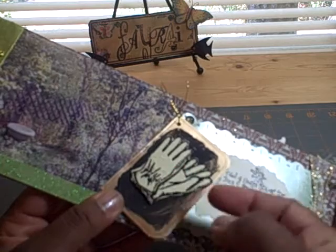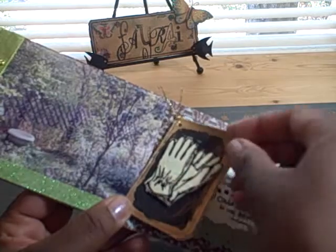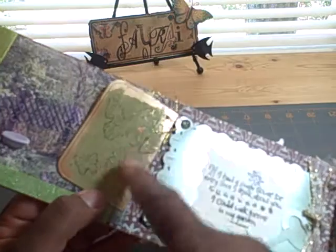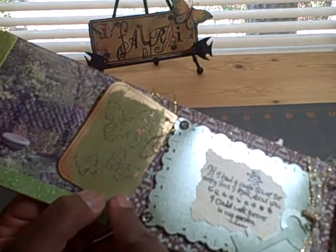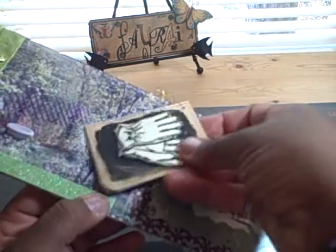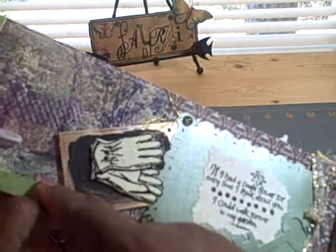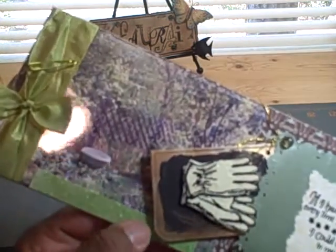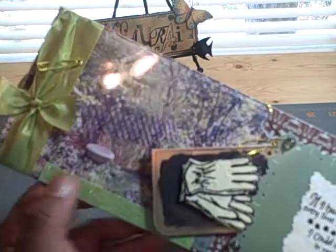I added a stamp here of some garden gloves and embossed that using some black embossing powder, but I kept the little tag the same — it still has the same sentiment inside. On the back side I used some peel crackle paint and stamped some butterflies on the back of that, and that just slides in there. There's another picture of one of my garden spots.